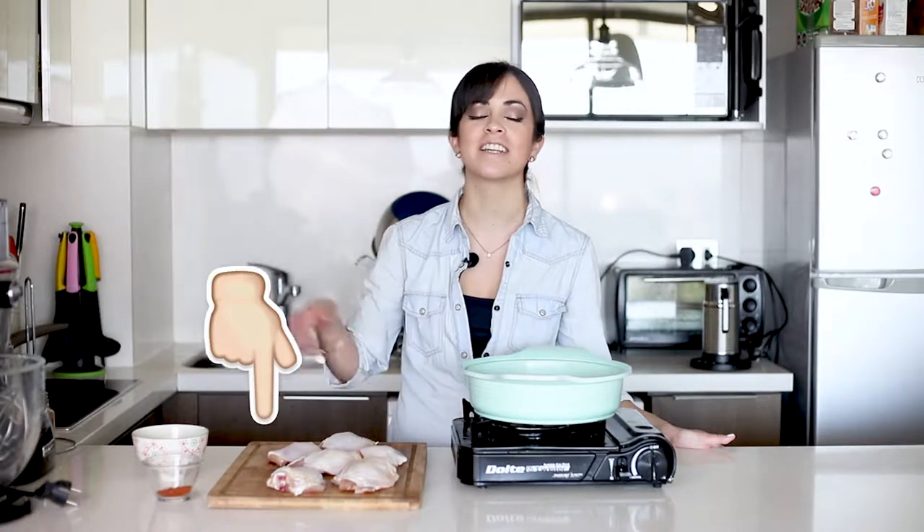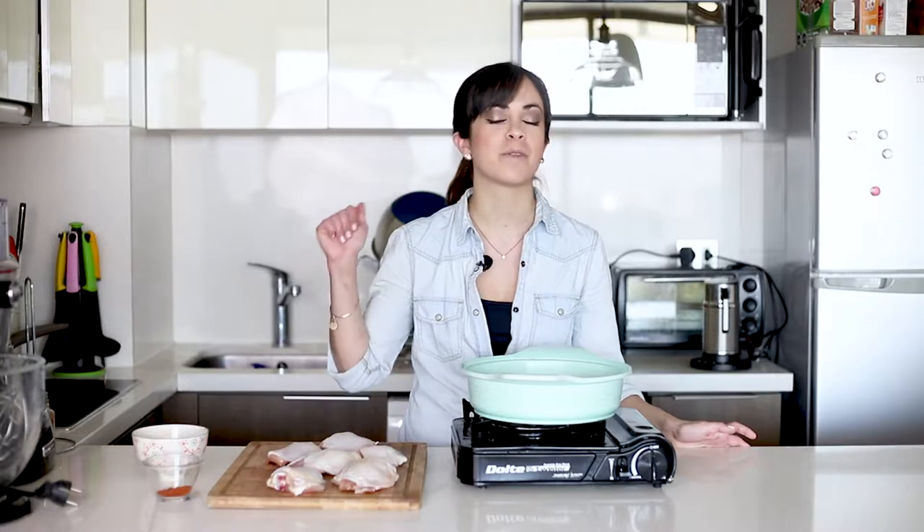As always, if you want to see the full recipe, all you need to do is click on the link in the description box below and that will take you to the blog where you'll find lots more recipes. Also remember that if you like this video, you can always put thumbs up to it and subscribe to my channel if you haven't done it already.